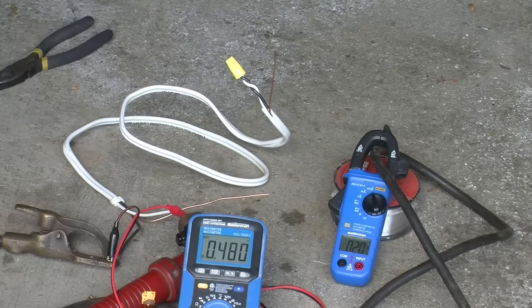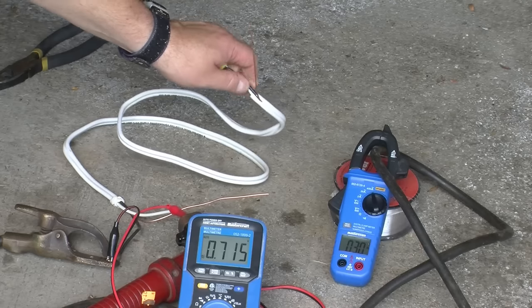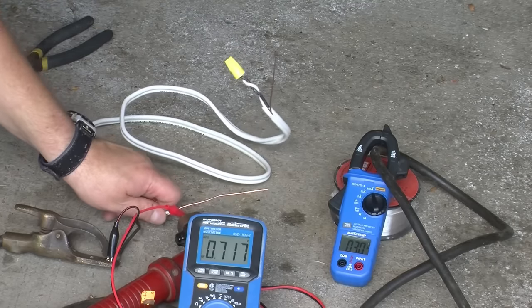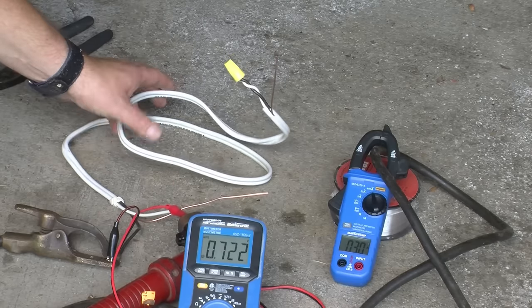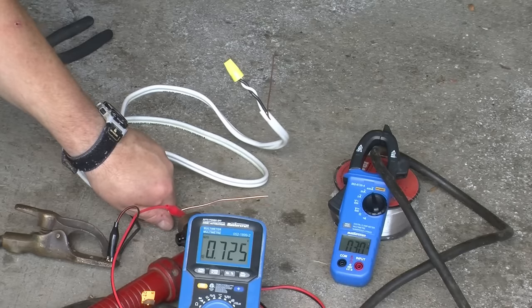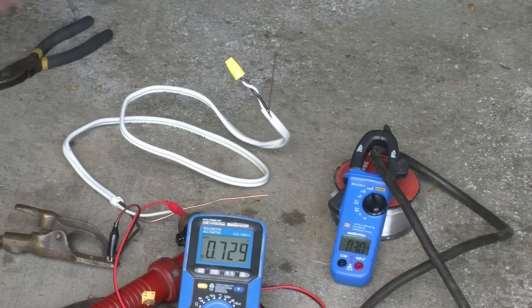Let's crank it up now to 30 amps. We've got about 0.7 of a volt across the whole thing, which amounts to just over 20 watts being dissipated. The mar connector is barely warm. The wires are warmer in the part under the outer cladding where they're closer together. It's getting quite warm here and here, but still surviving okay.